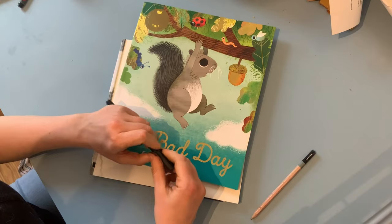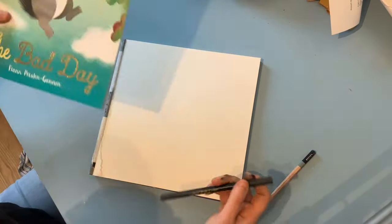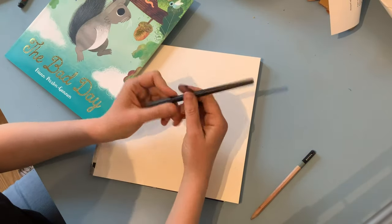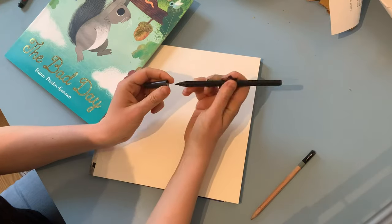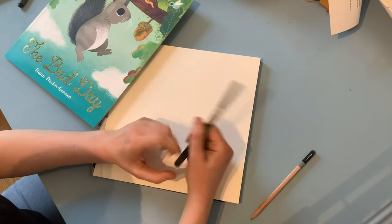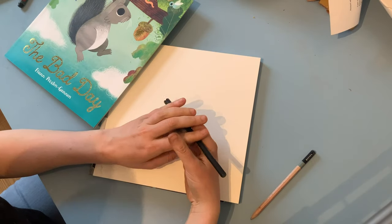Would you like to do that at home? Fantastic, let's get started. Now all you need to do this session is something to draw on — I've got my pad of paper here — and something to draw with. So I've got a black pen here, but it can be absolutely anything. It could be a paint, it could be a biro, anything that you've got to hand.